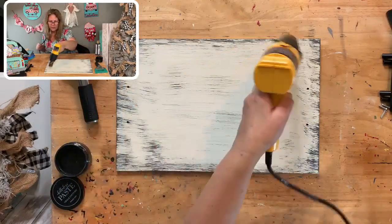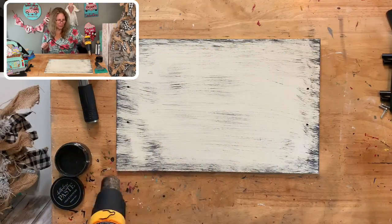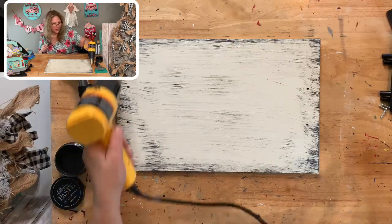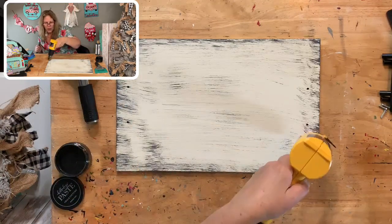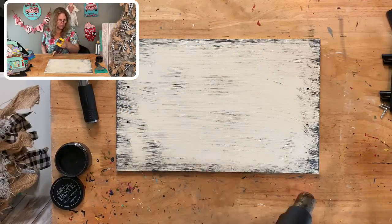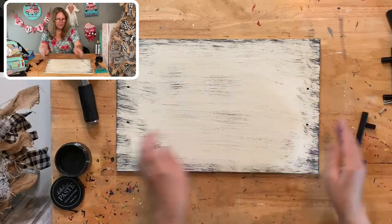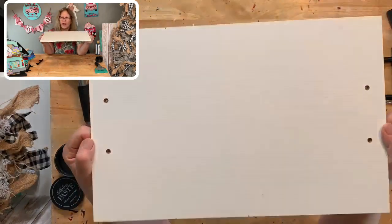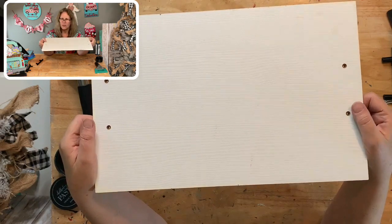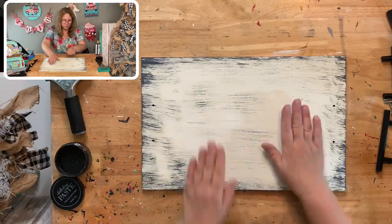Make sure you have the right side of the tray—there's a right and a wrong side. The screws are recessed on one side. The back side has the bigger holes so that when it's screwed in, the screws are recessed and the tray will lay flat. Make sure you orient it correctly before applying the transfer.